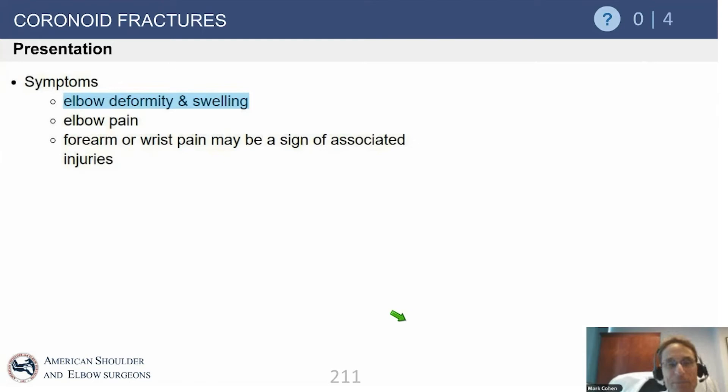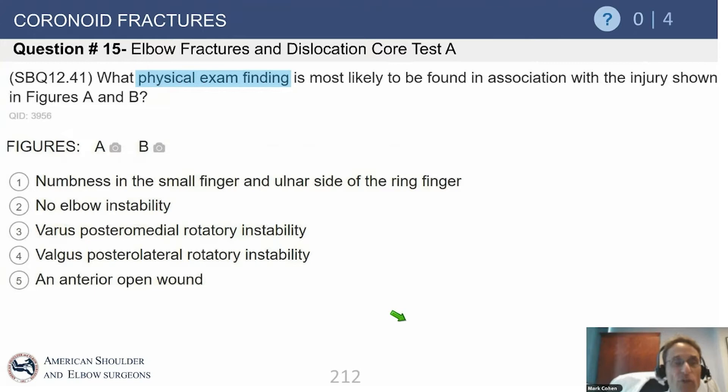These are not typically subtle injuries. The one that can be subtle, for example, is a football player who gets injured on the field and comes out with relatively limited motion. The x-rays look normal except for a small anterior coronoid shear fracture. We know that joint has subluxated — the subtlety is not usually there, but you can have very subtle changes on x-ray in the setting of more significant bony and soft tissue disruption.